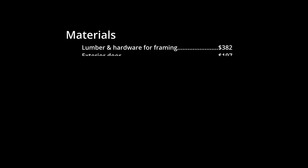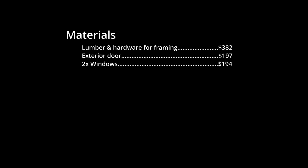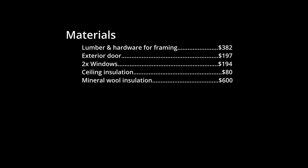The new door was $197. The windows were $97 each for a total of $194. I spent $80 on the insulation for the ceiling and $600 for the pallet of mineral wool for the walls. I only used about two-thirds of that for the inside of the walls — I sold some of the remaining bags and used the rest to create acoustic panels inside.